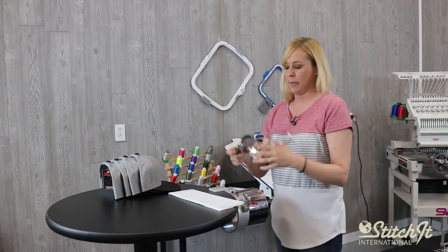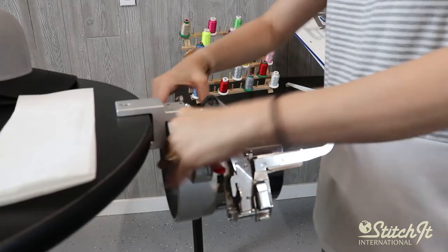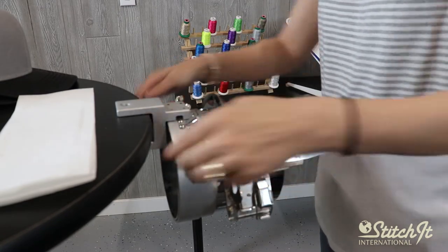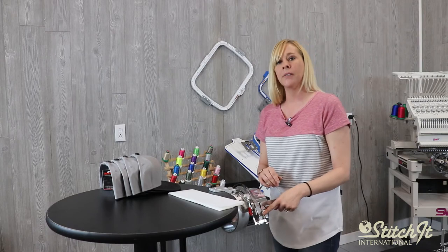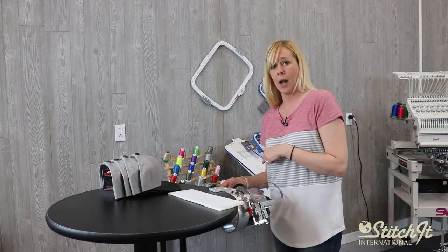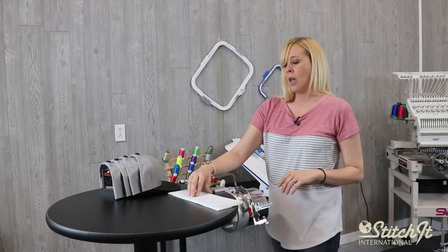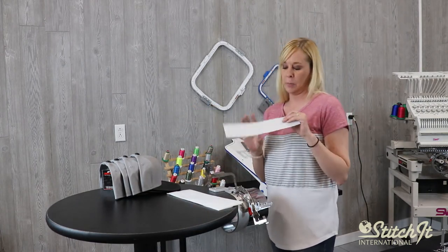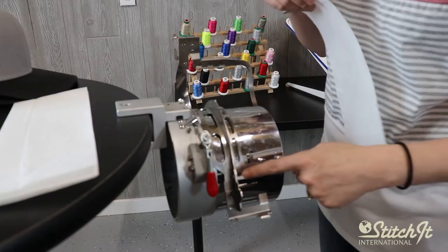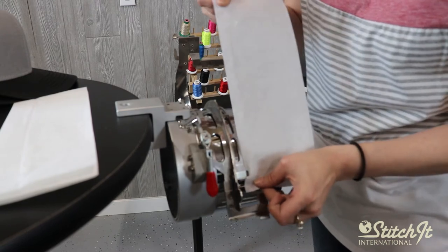This will go on your standard framing gauge — we're just going to slide it on like the other one and lock it in place. Now the clasp is on the left side of this hoop, not the right. I'm going to use a 4 by 11 inch cut backing with this because with the Gen 2, it has two metal clasps here that's going to hold my backing in place, so I need it to be a little bit longer.